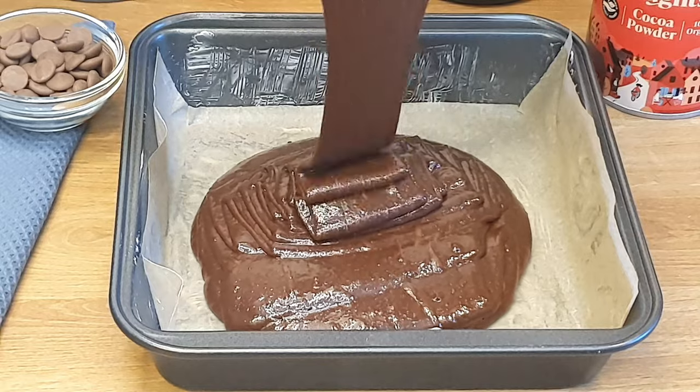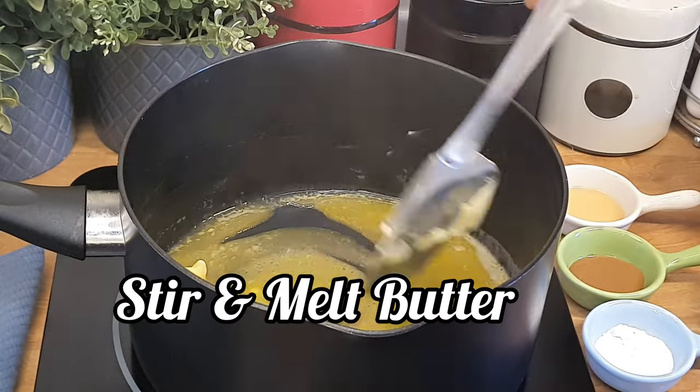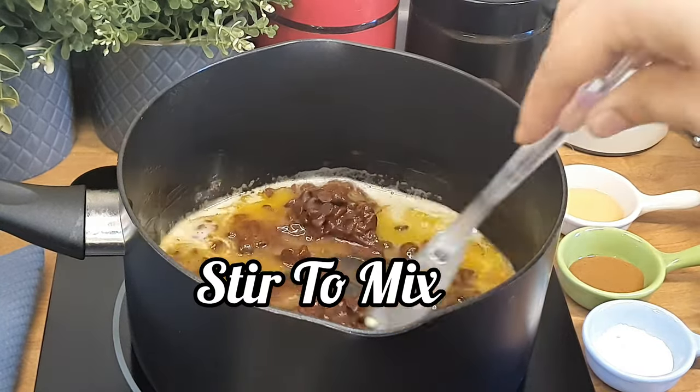We will start by switching the heat to medium settings and adding 150 grams of unsalted butter. We stir and melt the butter. Once the butter is melted, we will add 150 grams of dark chocolate chips.